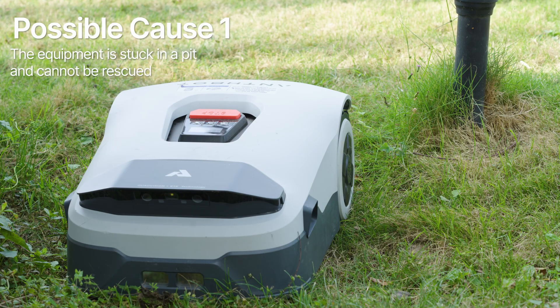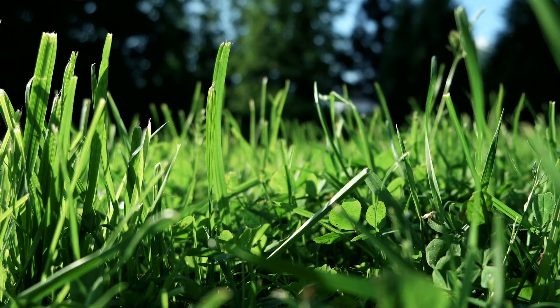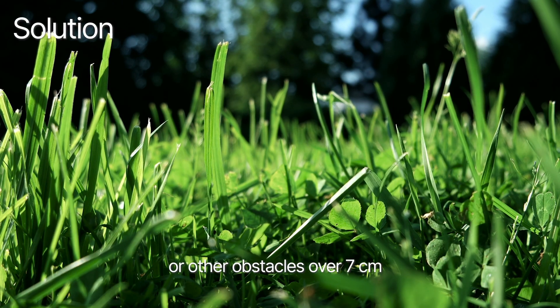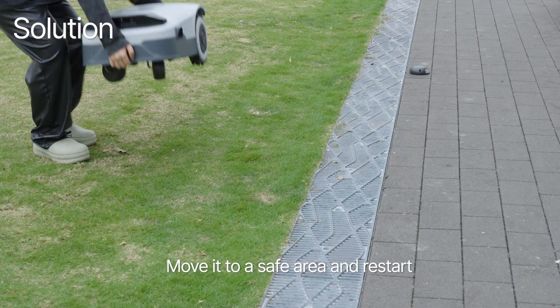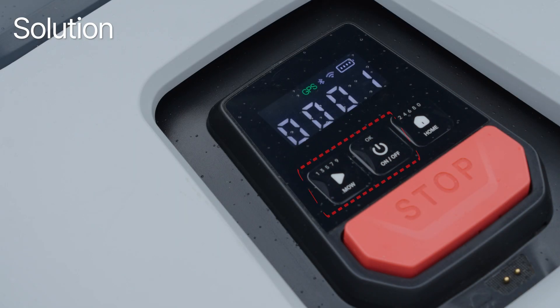Possible cause 1: the equipment is stuck in a pit and cannot be rescued. Solution: check if the device is stuck in tall grass or other obstacles over 7 cm. Move it to a safe area and restart. Press MO and OK to clear the error.